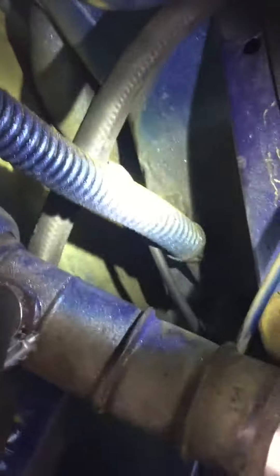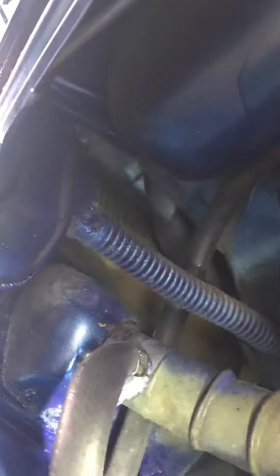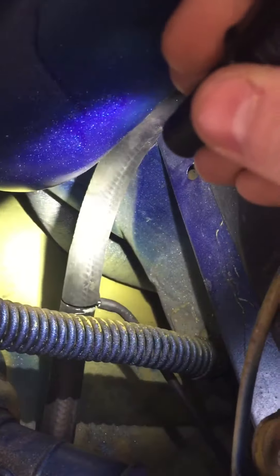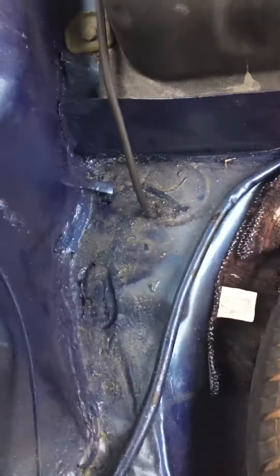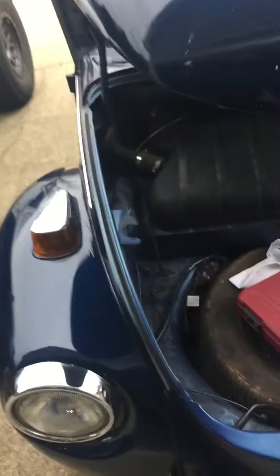Cap that port off, and then right here where your breather is — your little overflow breather — you can buy these T-fittings, usually from EMPI. You just cut your hose, put that T-fitting there, and then I ran a quarter-inch fuel-resistant hose that kicks out right in front of my tire. That way all the fuel vapor that builds up when it gets hot just vents right out underneath, and you don't smell anything inside.